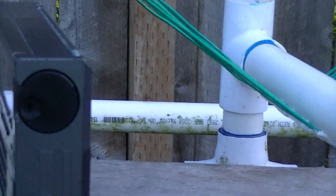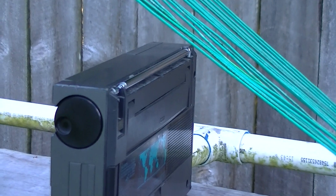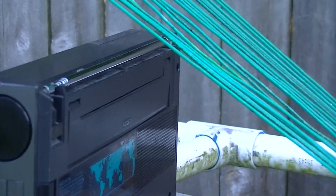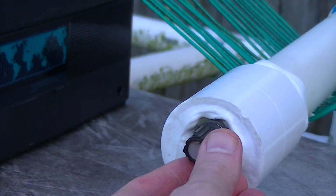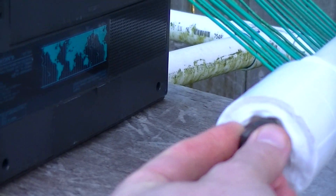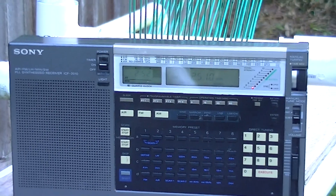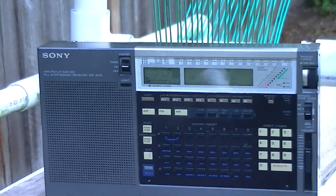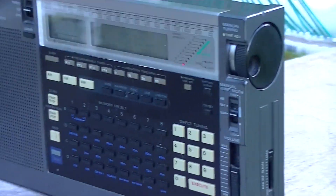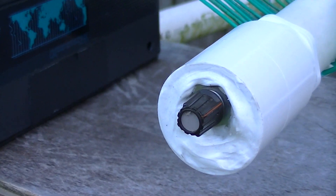I currently have about a six-inch inductive coupling distance from the 2010, and I'm going to be changing the tuning of the loop to show what happens when I tune away from the resonant frequency. As you can see, I've completely lost the signal — no LED indication at all. I'll be tuning it back in again by ear from the PVC loop tuning control.